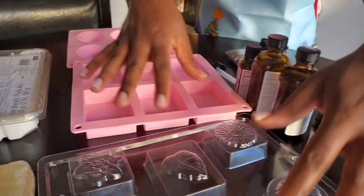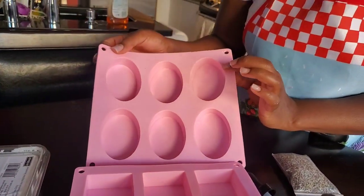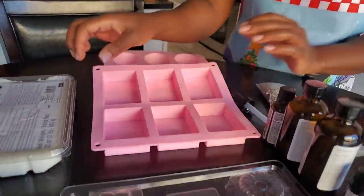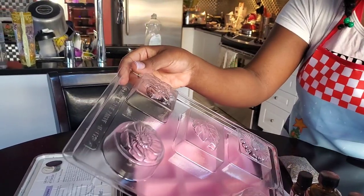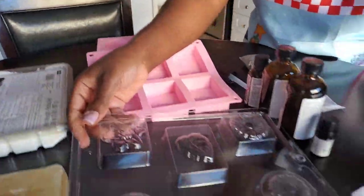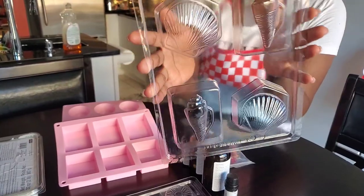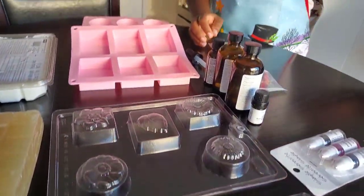We have four different molds — we wanted it to be a little creative. We got four different styles: we have the oval, the rectangle, and then just to get fancy, we got different patterns. This one is a floral pattern, and this one is more of a beach theme because it's like shells.